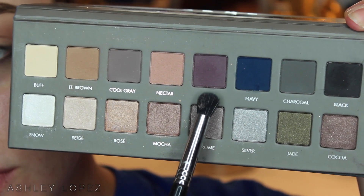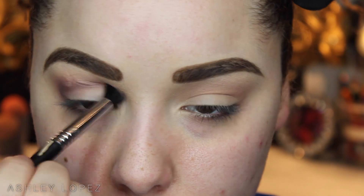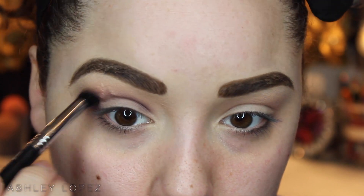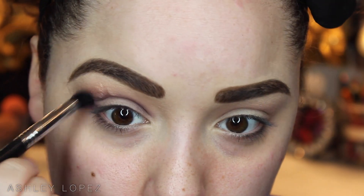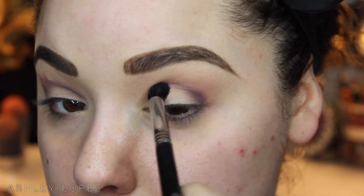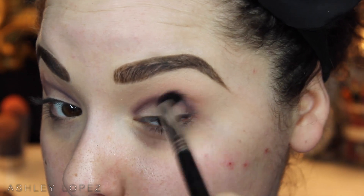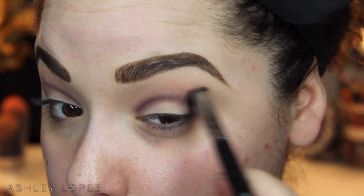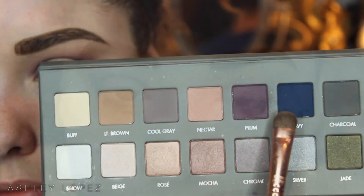Then we're going to go into this shade called Plum on a buff and blend brush from Sigma. I'm going to go on that outer corner, run it through the crease, and also place it on the inner corner as well, and just buff and blend that out. This is going to tie in the navy blue to the nectar color because it's like a marriage between the two — it's pink but it's also kind of blue, it's purple, right in the middle. When you're doing an eye with such dark colors, like a smoky eye, you definitely want as much blendability as possible.